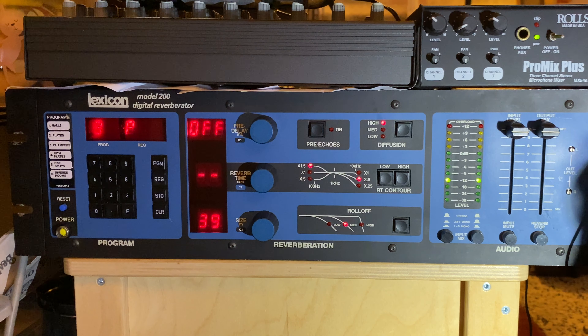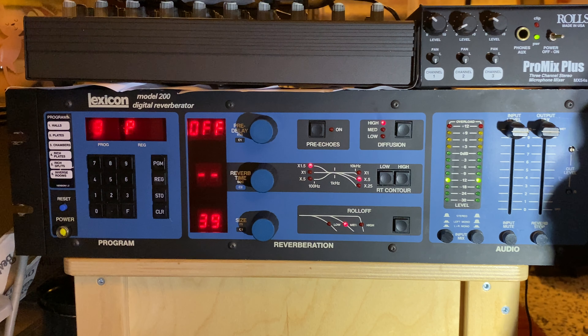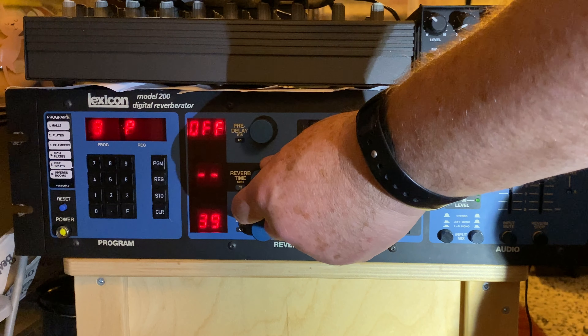There's the infinite feature — if you turn the reverb time all the way to the dashes, it will sustain whatever note is put into it before you turn it.